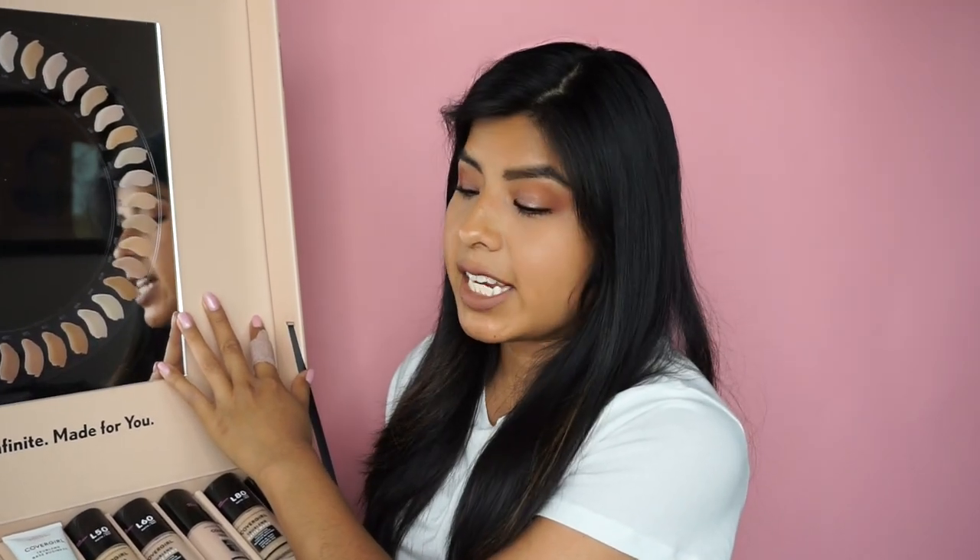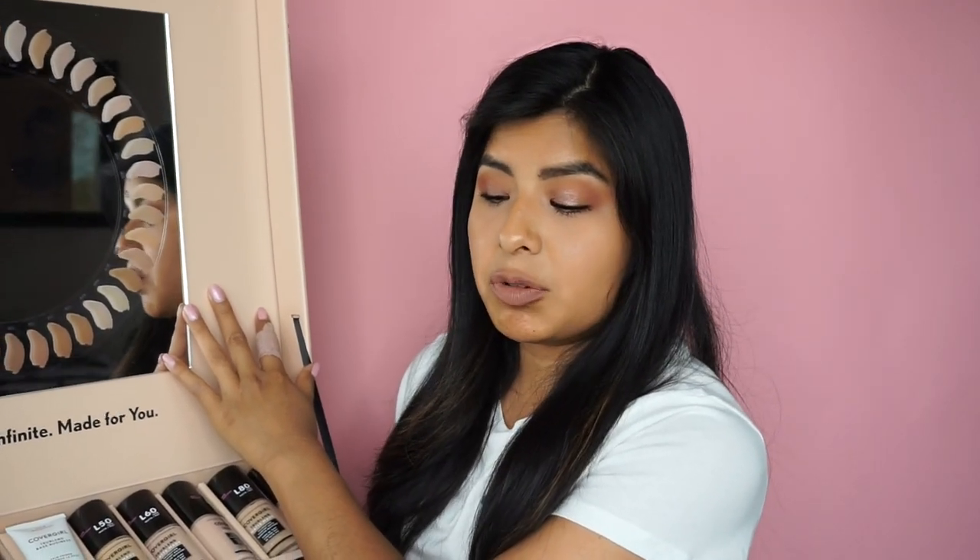The first group is Light, the next is Medium, the third is Tan, and the last is Deep. Instead of swatching all 40 shades — which I think would be super boring — I'm going to swatch the lightest and darkest shade of each group so you can get an idea of the variation, and do the same for Medium, Tan, and Deep, so you can see the amazing shade range CoverGirl TrueBlend Matte Made has to offer.